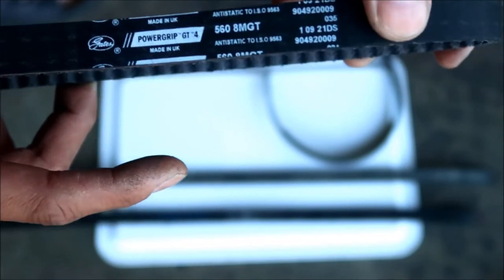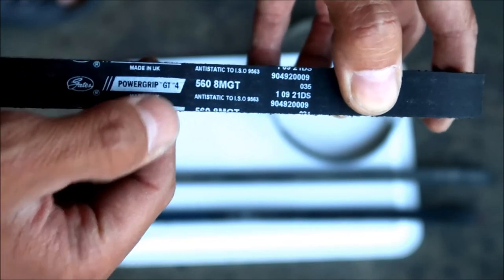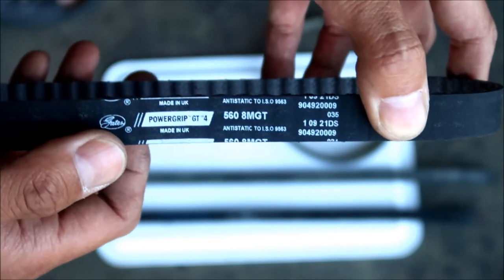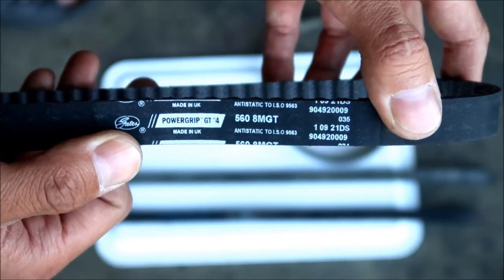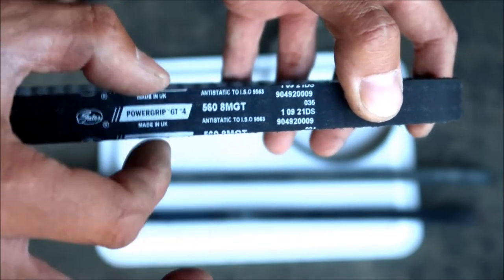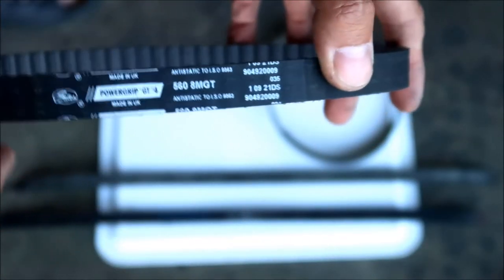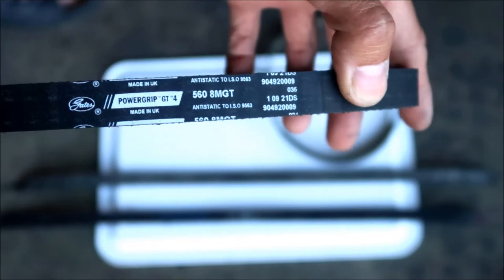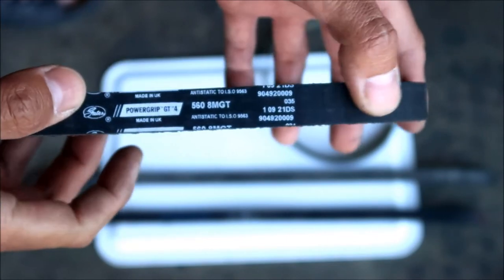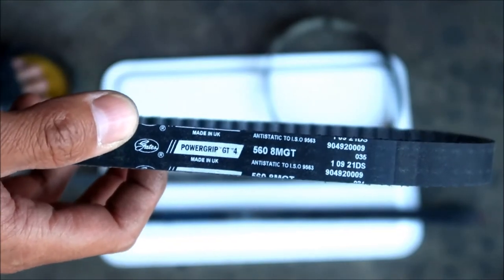As far as is known, you can only get these Gates belts for the Suron in the UK. This belt is supposedly thicker than the stock belt, which is why it's a bit stronger. Honestly, Suron should have just gone with a stronger belt in the first place. For a stock bike the stock belt is probably okay, but it could be better.